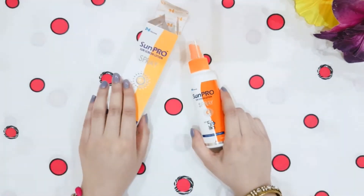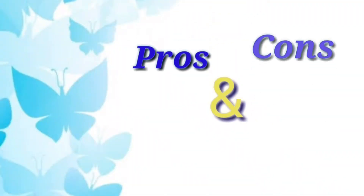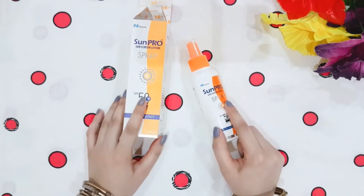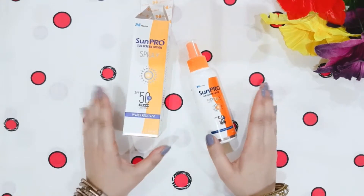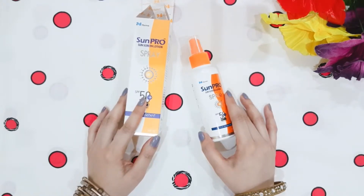Let's talk about the pros and cons. The first pro is that it does not contain parabens, which is a great thing as you should not use parabens on a daily basis. It is also non-greasy and suitable for all skin types. It is available in both cream and spray format.